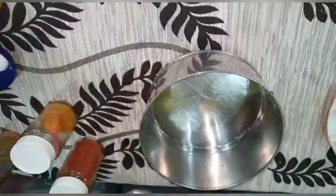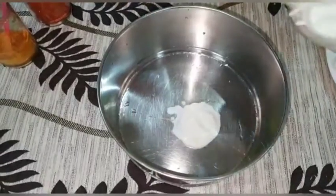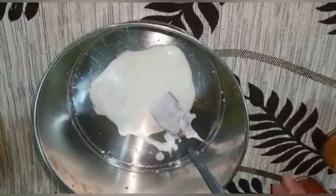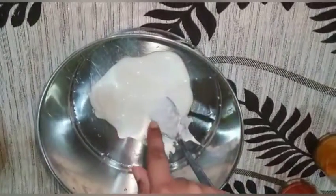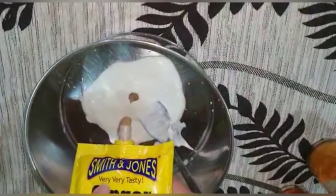If you don't have ginger garlic paste, you can add fresh ginger and garlic instead. Now let's start. First, take the curd and add it to the bowl. After that, add the ginger garlic paste — just a pinch or very little of it.